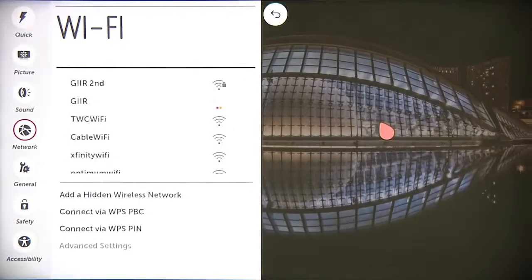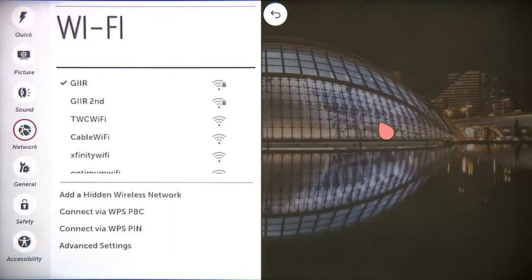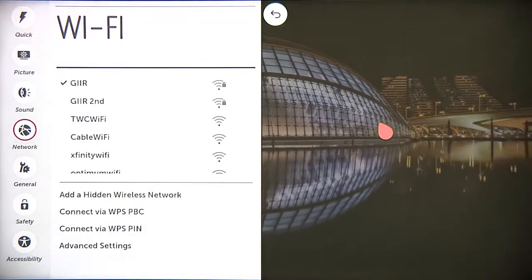Otherwise, in a few seconds you'll see this check mark next to the network you've chosen to indicate successful setup. Now that you're online, get ready to see what an LG Smart TV can do. Thank you.